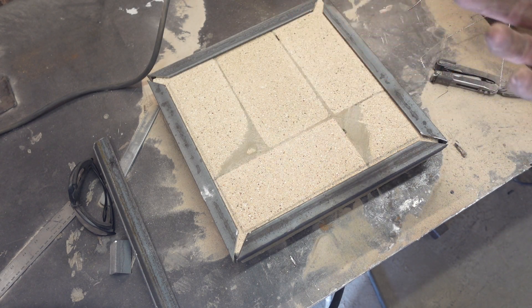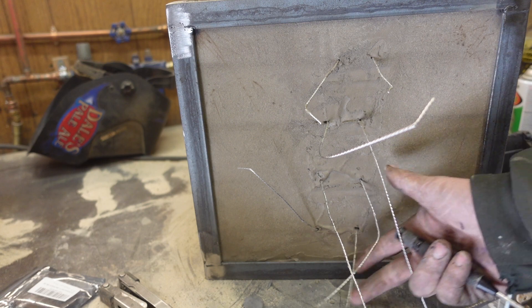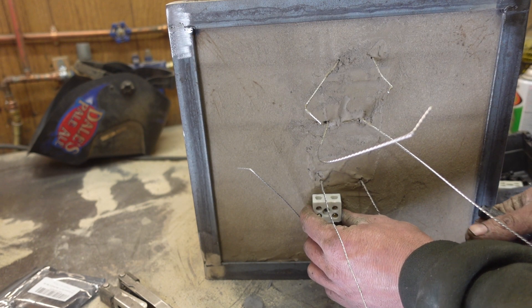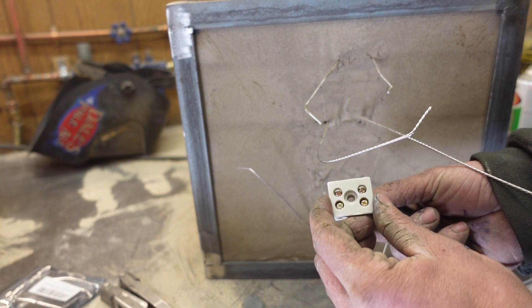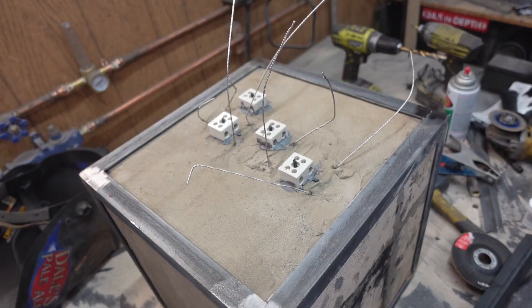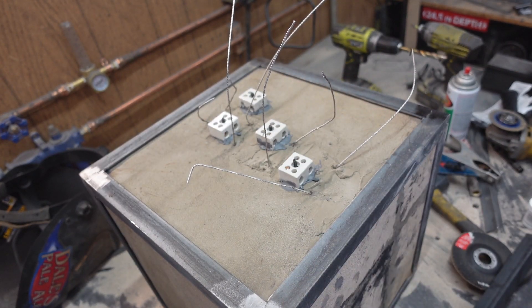I figure why don't we harness that time by allowing some JB Weld to cure. To deal with this dangly wire mess we're going to have these ceramic terminal blocks mounted on here, and in order to do that I'm just going to set a screw into some epoxy. Then I can fasten this to it just with a nut on the other side. The camera died but I got these all installed — we just got to wait for that JB Weld to set up.